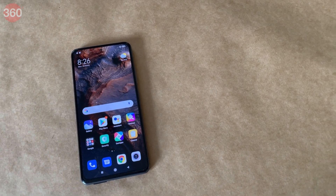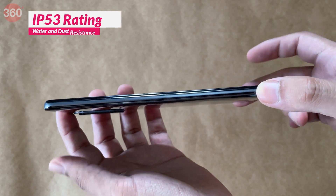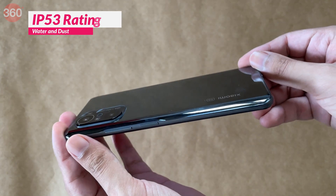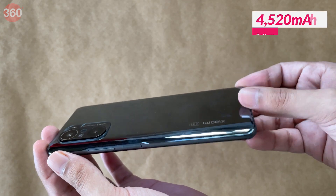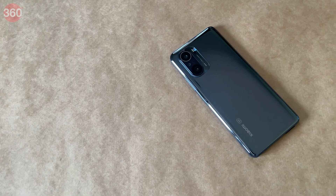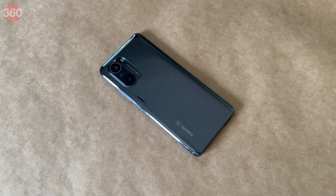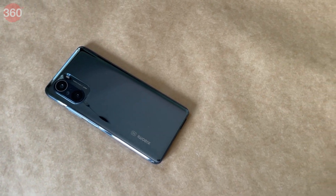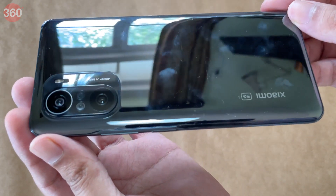It'll be available in black, white, and silver. The body has an IP53 rating for water and dust resistance, and there's a 4520mAh battery with support for 33W fast charging. In terms of connectivity standards, you get Wi-Fi 6, Bluetooth 5.1, and even support for NavIC, the Indian satellite navigation system.